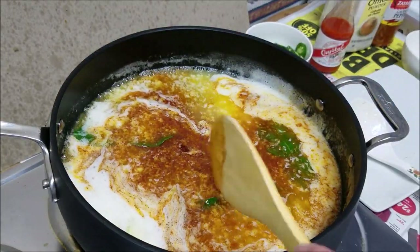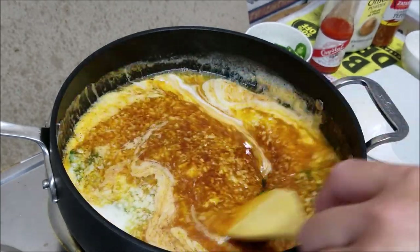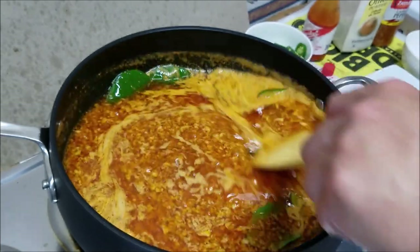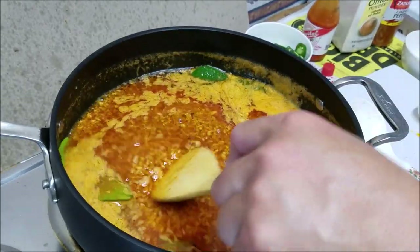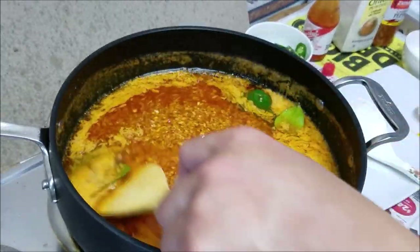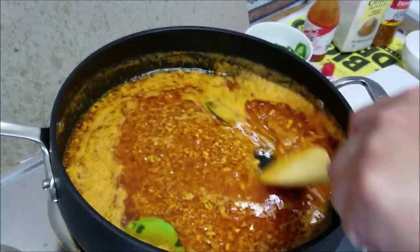There you have it guys — see how simple that was. Stir it, make sure it dissolves evenly. Cook it for about another minute and that's it. Then you add in your boiled seafood — be it crawfish, boiled shrimp, king crab, snow crab, mussel, clam, any kind of seafood.